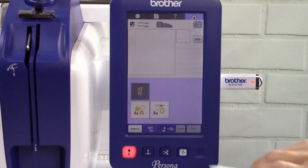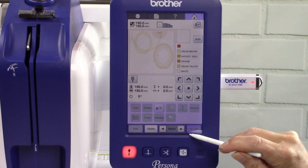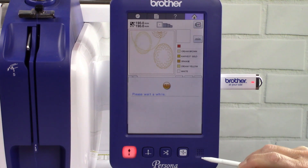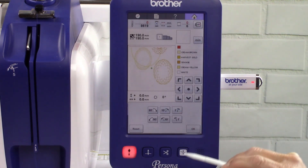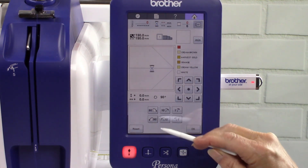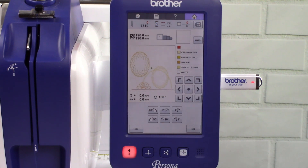Touch the design BA — this is the second half of the design. Touch set. Touch embroidery. Touch rotate, then touch rotate 90 degrees two times.